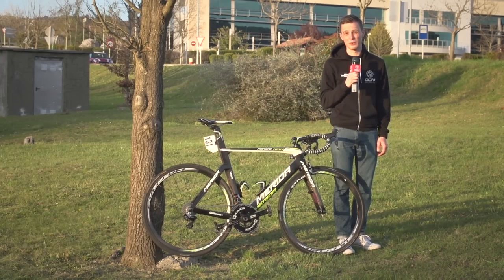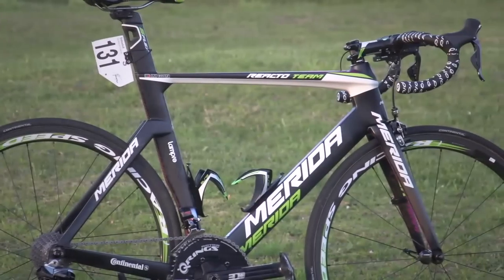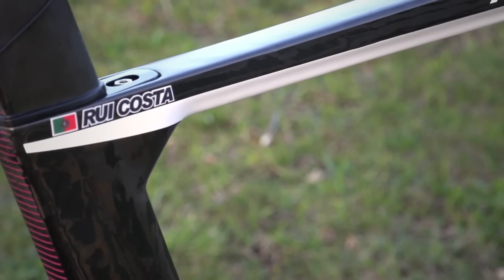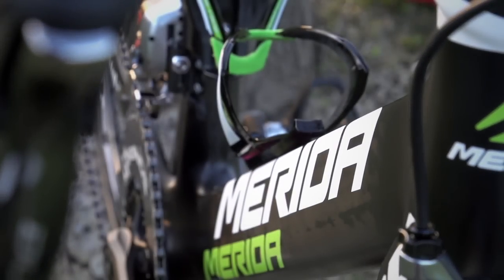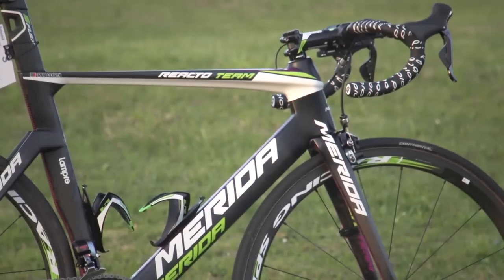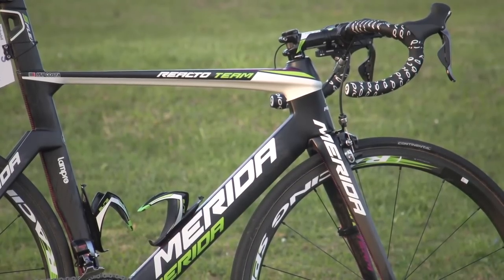This is Rui Costa's Merida Reacto team bike. The first thing I noticed about the bike is just how aerodynamic the shapes are. In fact, it looks more aero than many time trial bikes did until a few years ago.